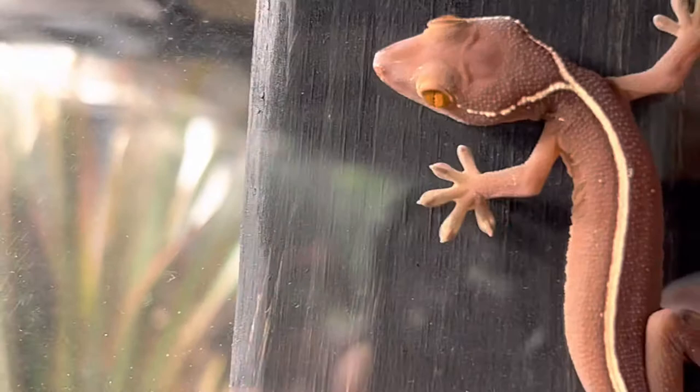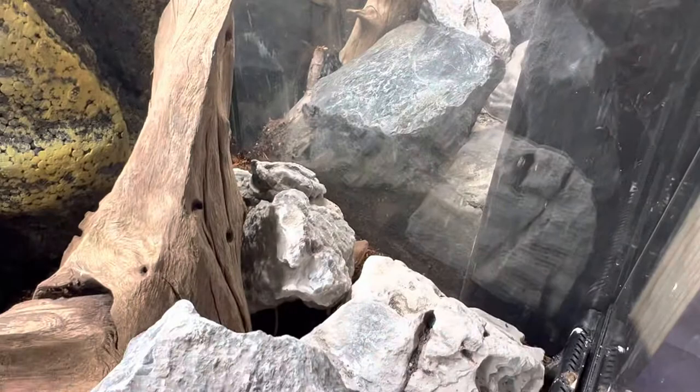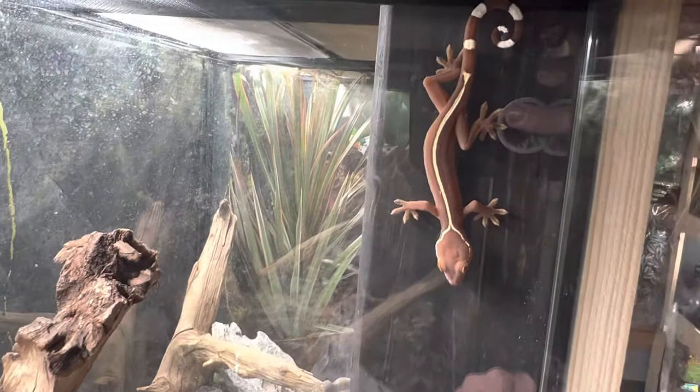These guys are super cool and very, very laid back — they remind me a lot of crested geckos. For substrate, I do recommend bioactive using forest blend or coco fiber as well as moss. These guys do need high humidity.